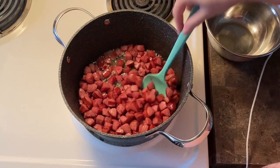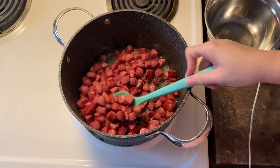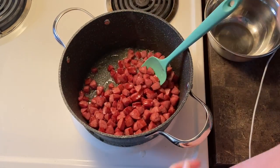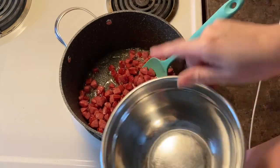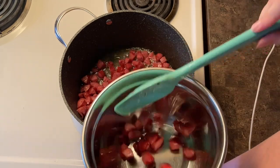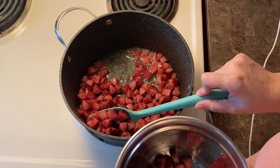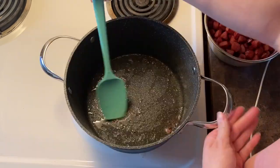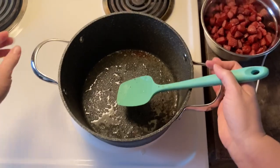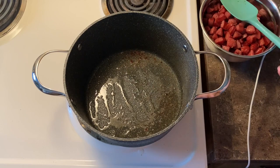The meat has cooked down and has a nice brownness to it. I'm going to go ahead and take the meat out and put it in a bowl, trying to drain some of the juice because you really want to keep some of the juice for cooking your onions and cabbage. We got all the meat out of the pan, and as you can see, we still have a good bit of juice and oil left.